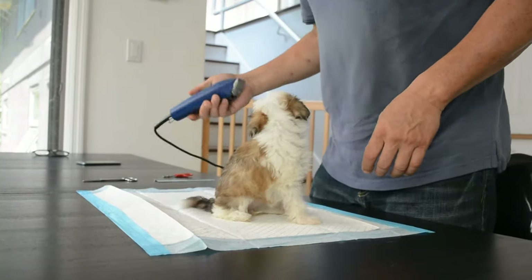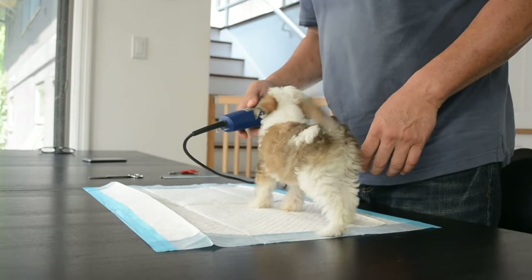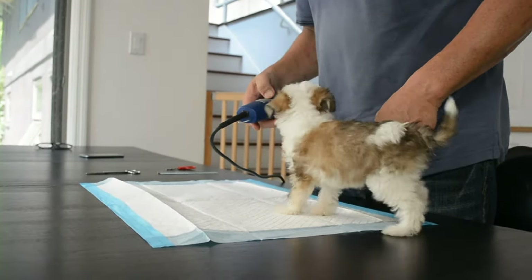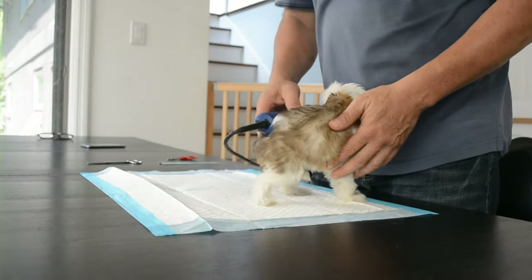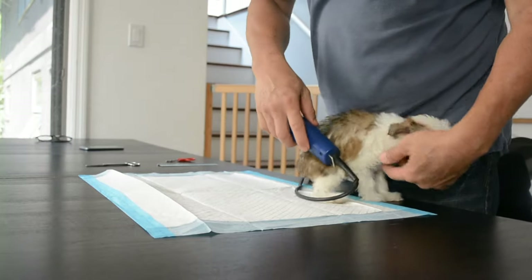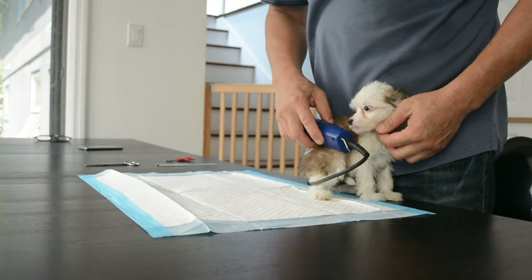Okay, so we're going to get her used to the buzzer. Do you want to turn it on first? It's okay, it's good. That's not so bad, is it?